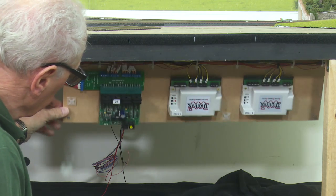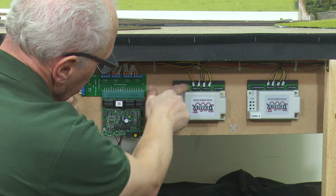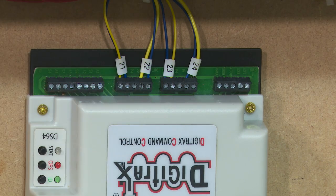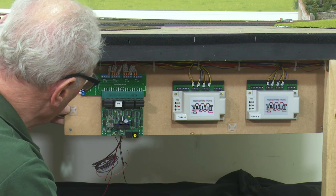When I first built this board, I made this little drop-down panel, and as you can see, I've tended to label everything. The two points concerned are 22 and 23, so I shall disconnect those and then bring those point motors out.